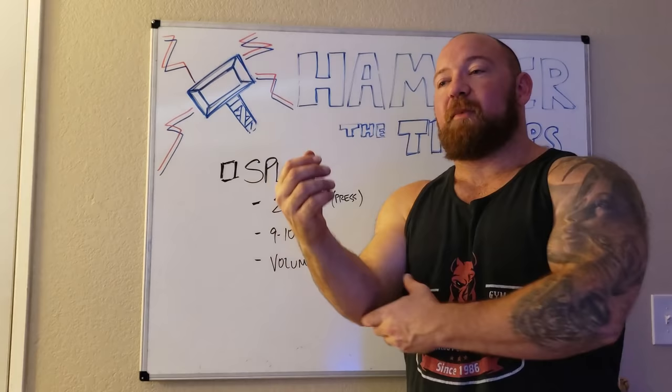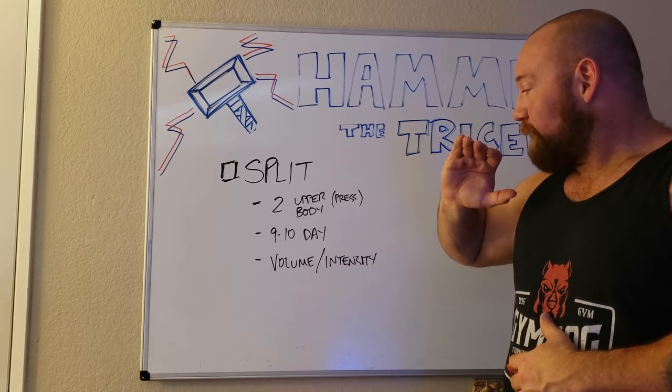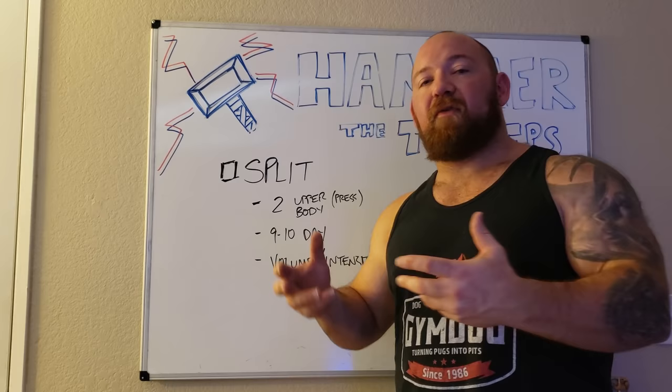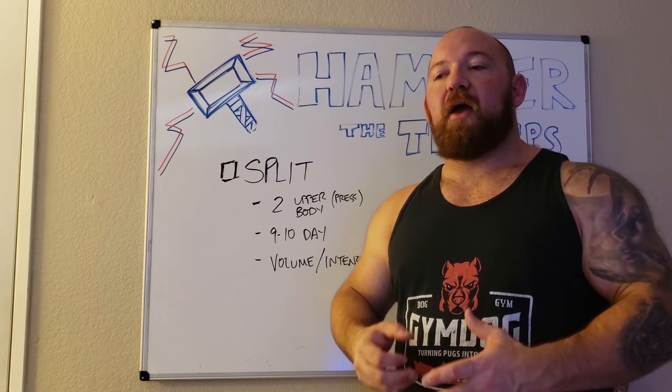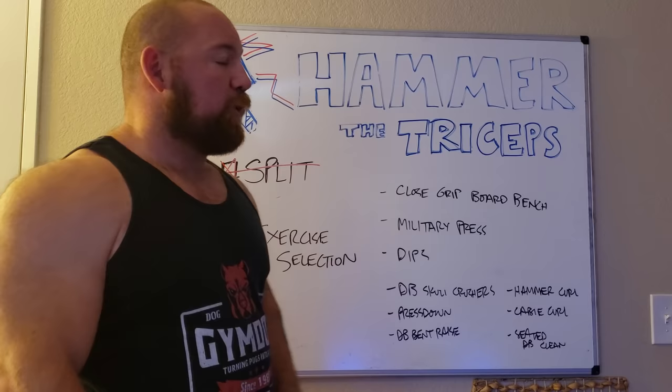I follow a nine to ten day split, which works fantastically well. It saves my elbows, saves my shoulders, gives me enough recovery, but it's still a pretty high training frequency — certainly higher than once every seven days. I'm on a volume and intensity dynamic: in a nine to ten day training week I have one day for volume and one day for intensity. Intensity is more specific; volume is a little less specific — lighter weight, more isolation work, really just trying to add extra volume to round myself out.